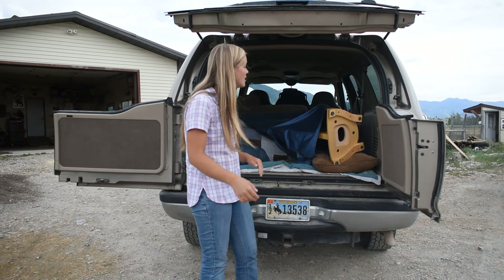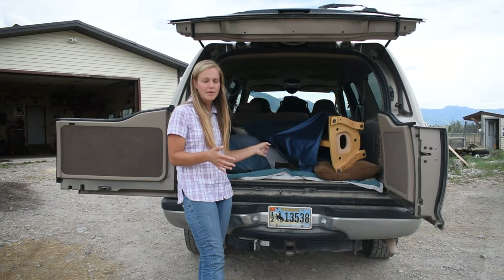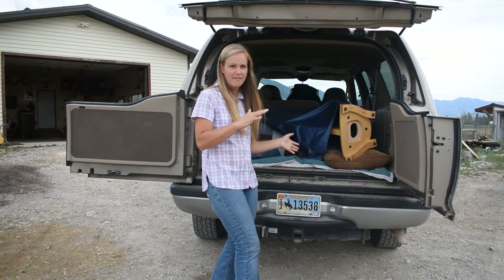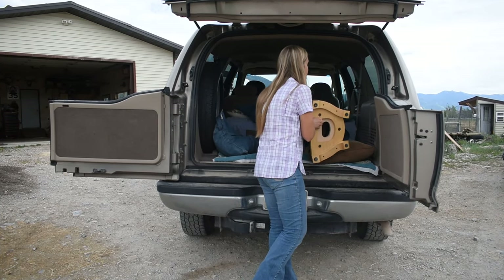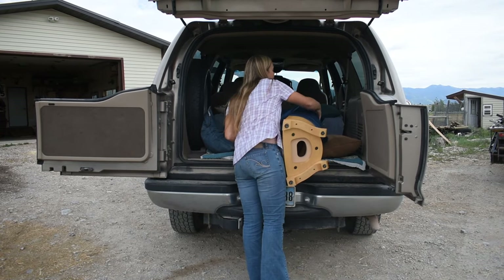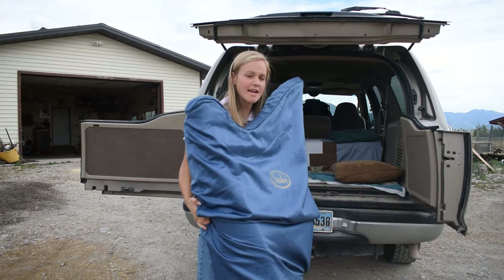So that is how to load a harp — flat loading. To unload, I just pull out, pick up, and set down.